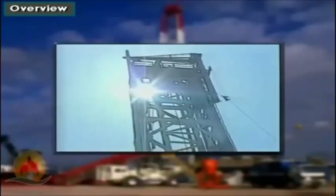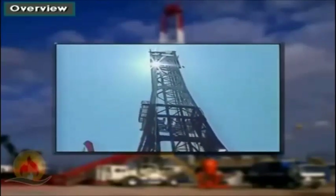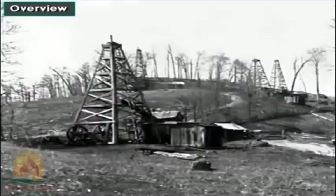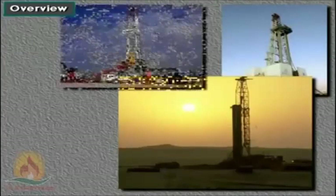The rig's mast is a strong tower that supports the equipment attached to the traveling block and hook. Crew members sometimes use the words mast and derrick interchangeably. In reality, a mast stands independently on the rig floor and is raised as a single-piece unit. A standard derrick is usually bolted together — it has four legs, beams, and girts or cross braces. Unlike the mast, the derrick cannot be lowered or raised as a single unit. Today, masts are much more common than derricks.